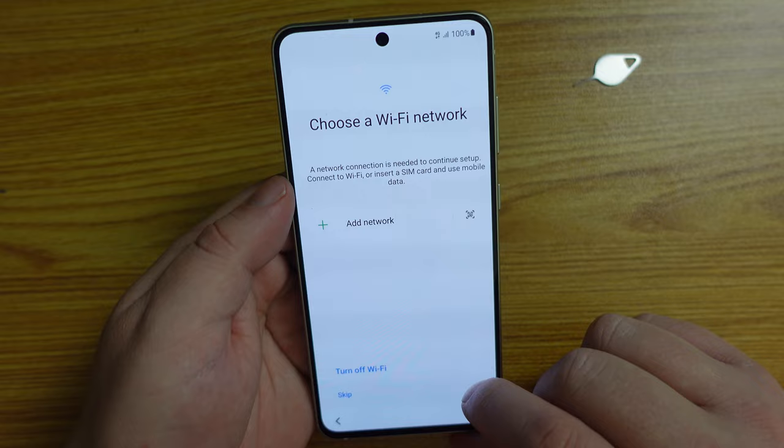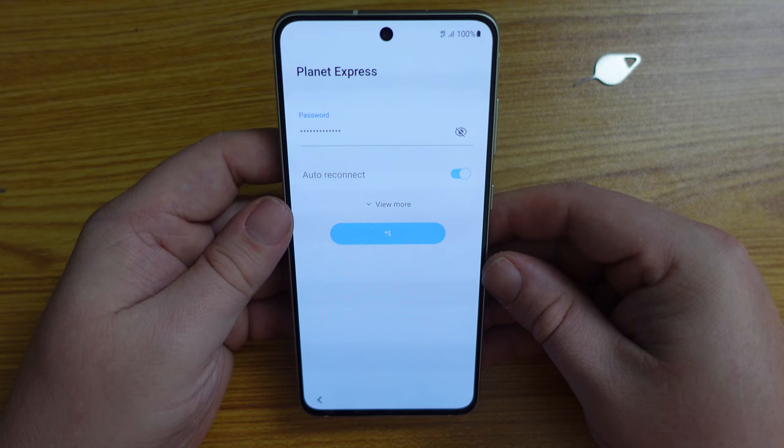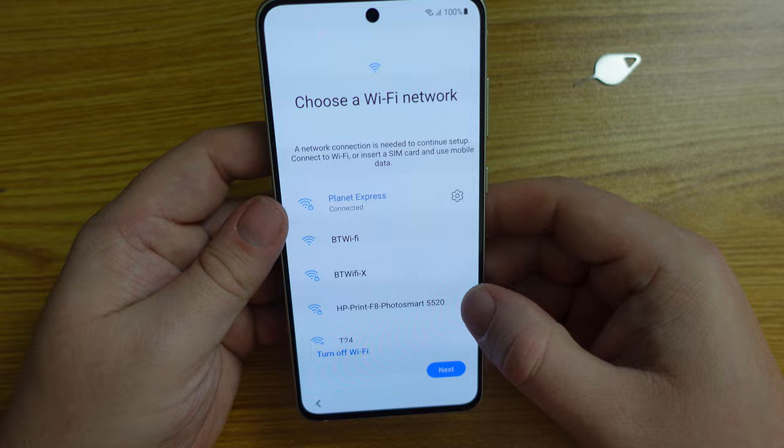The next thing we do in the setup is select our Wi-Fi network. This is the first time I've typed on the device. Typing was fast, responsive, and the haptic feedback was very, very pleasant. We've connected to the Wi-Fi network and we're now online.